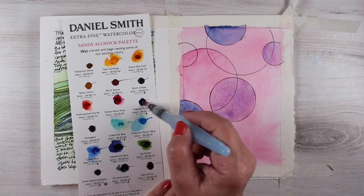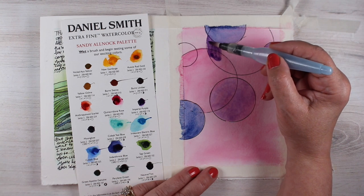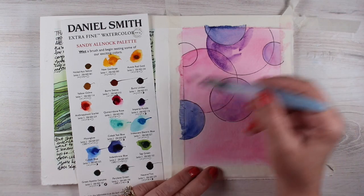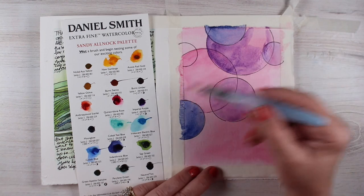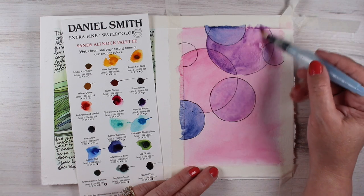I'm using colors that are analogous to each other — near each other on the color wheel — purples and pinks and blues. That's going to help keep them from looking disjointed. If I were to suddenly throw a yellow in there, it might be nice and bright, but if I mix yellow and purple together I might get a brown, and that might not make me so happy.